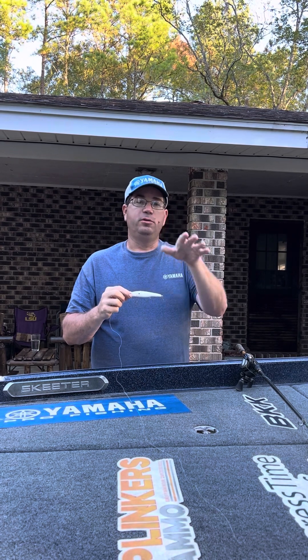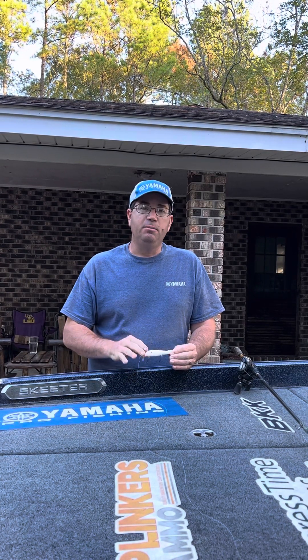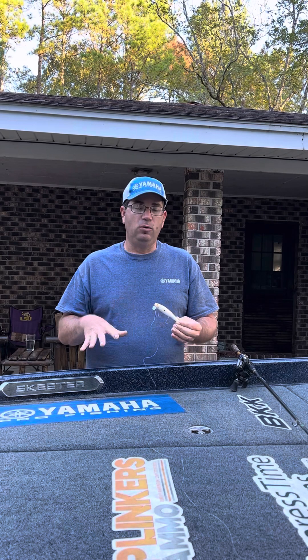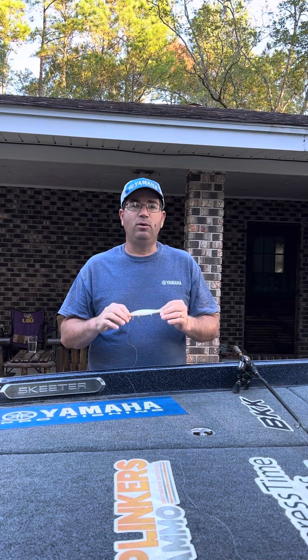The Heads Up is designed to run on the surface. A couple of key things about this bait: it is designed to be used under calm, slick conditions. If you're looking for a topwater bait to throw in real high wind and rough water, this is not going to be the bait — it doesn't work well in that condition. But this bait works extremely well when you have those real calm conditions. In the fall, water gets real clear on most bodies of water — typically the clearest it's going to be all year.